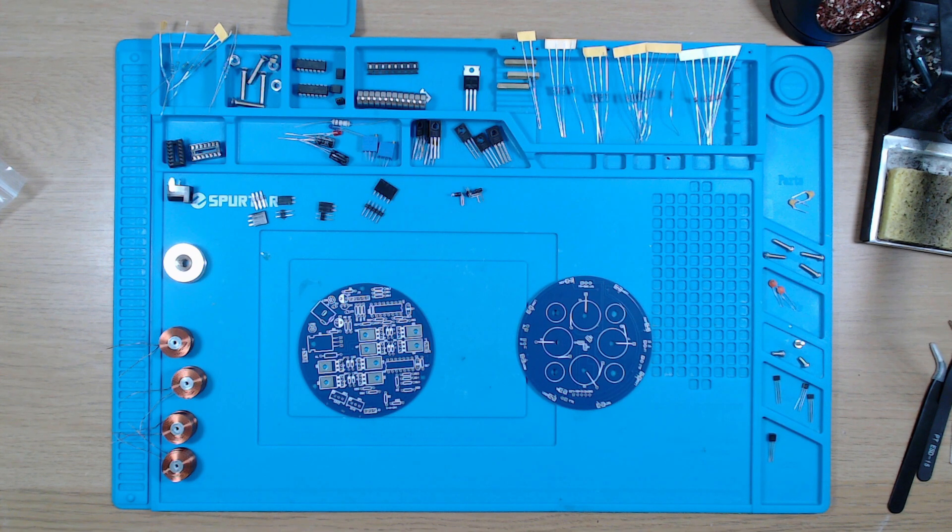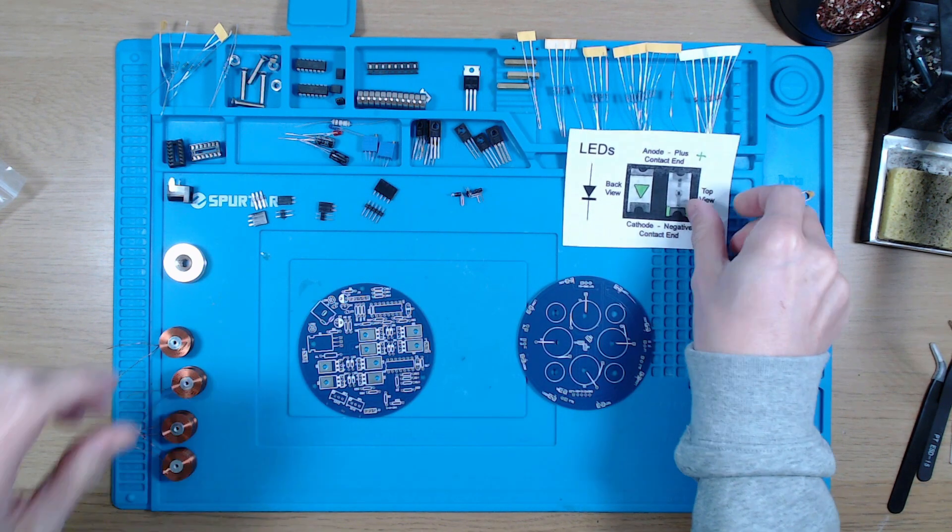So I'm going to go ahead and assemble this. One of the tricky surface-mount parts is the LEDs — they have to be soldered in the correct way around, so I printed out this little guide to help me.